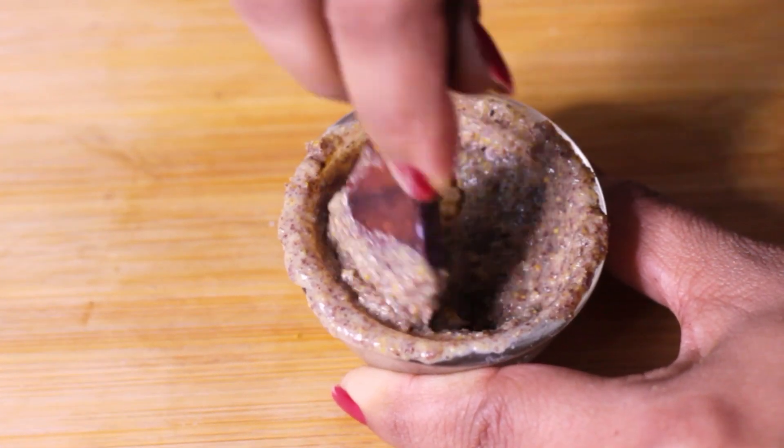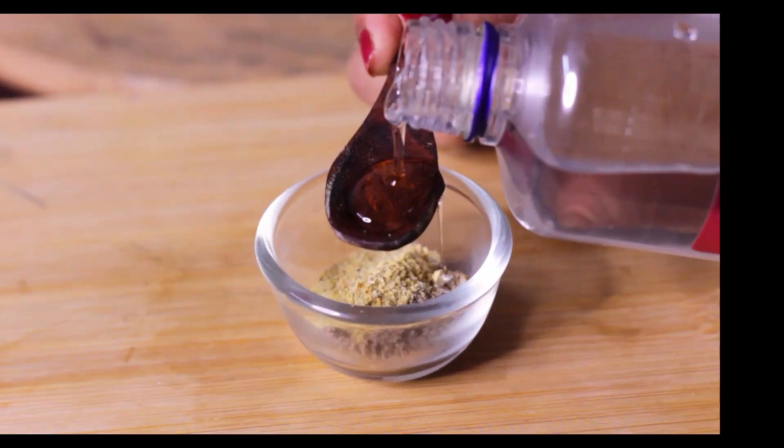Today, I am going to show you a simple, natural ingredient remedy you can make at home to make your skin firm, tight, and youthful. Those who have very loose and saggy skin, who are 30 but look 45, today's remedy is just for you.